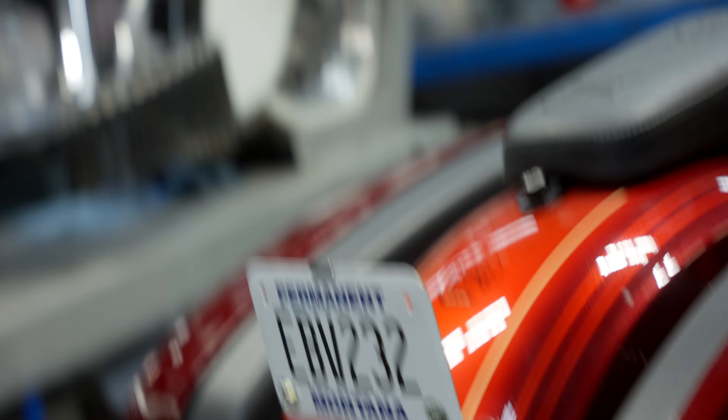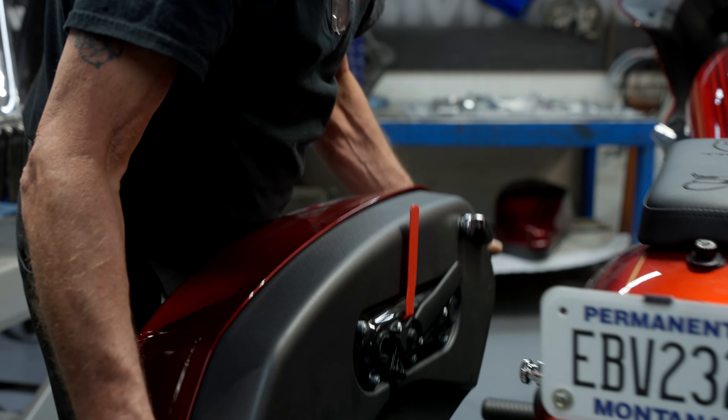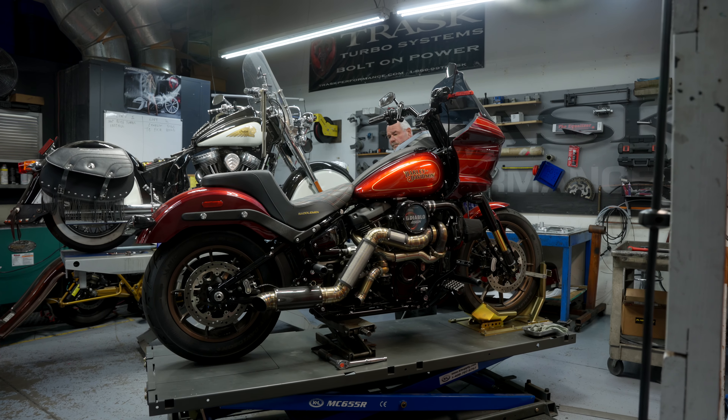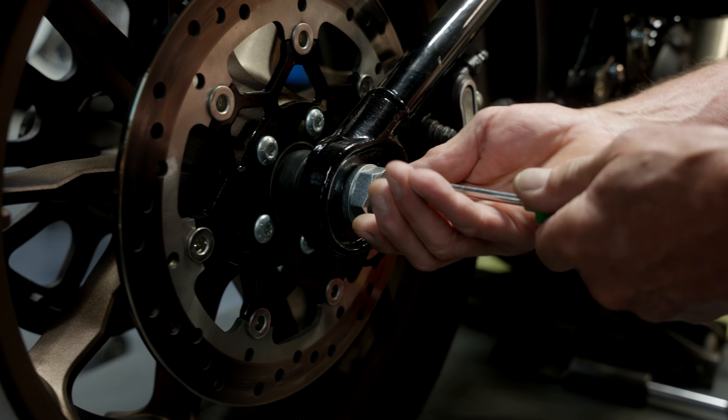We'll go ahead and remove both saddle bags off this Softail and set them down in a safe place. After we have the bags off, we'll get this bike up in the air and remove the rear axle.